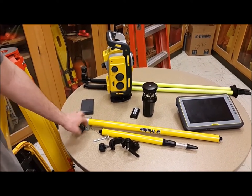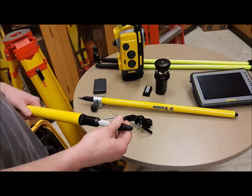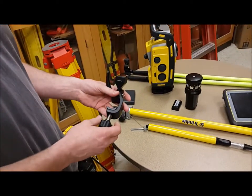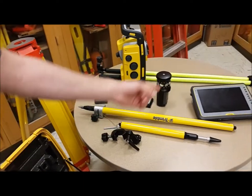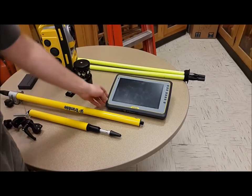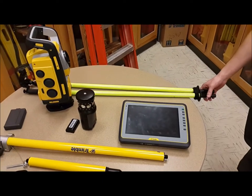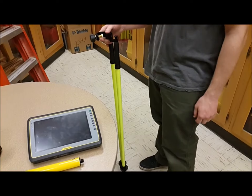You'll need a prism pole. This is a short extension for the pole as well as another point for the pole. And this is a mount for the pole to mount your data collector or tablet. Over here we have the tablet — this is the Trimble tablet that you can connect to any of the Trimble instruments. And last we have a bipod that you use to set up and level the prism.